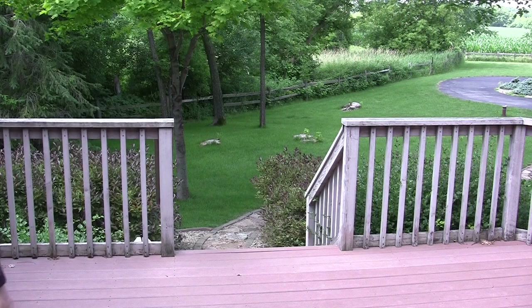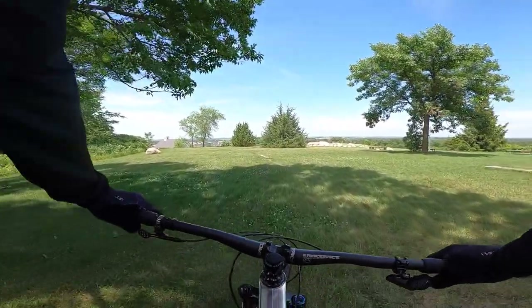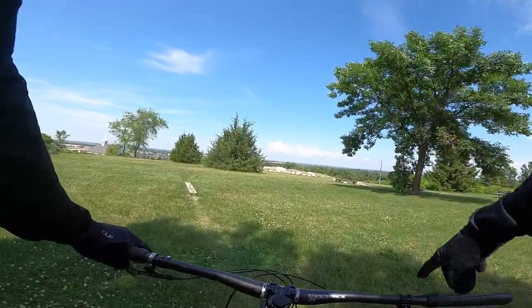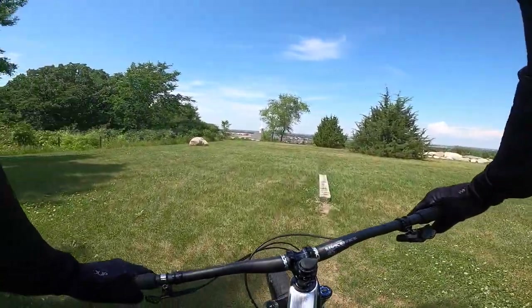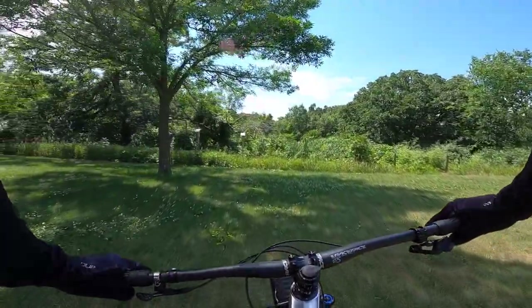That was the actual first ride — now back to your regularly scheduled programming. This will be my first real ride on the bike. I did a little bit on the hill out front to get the brake pads bedded in so they're a little closer to ready to go.